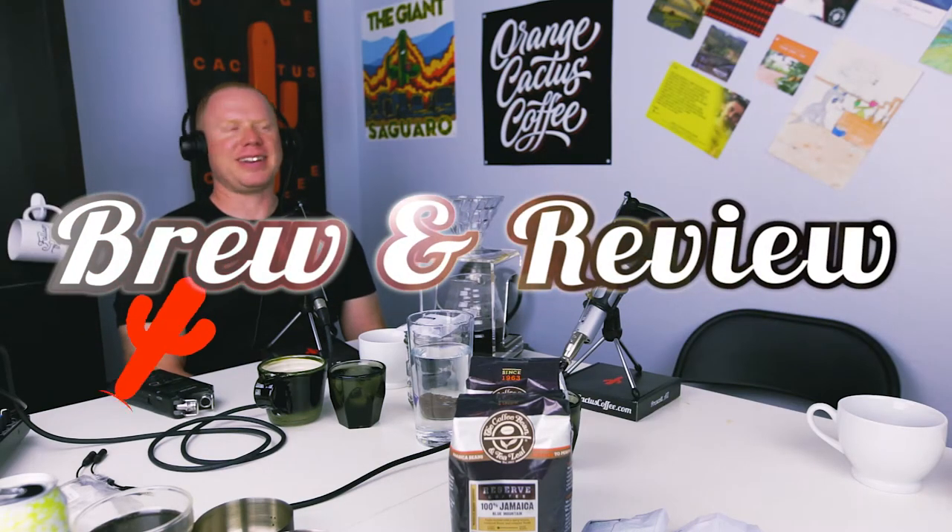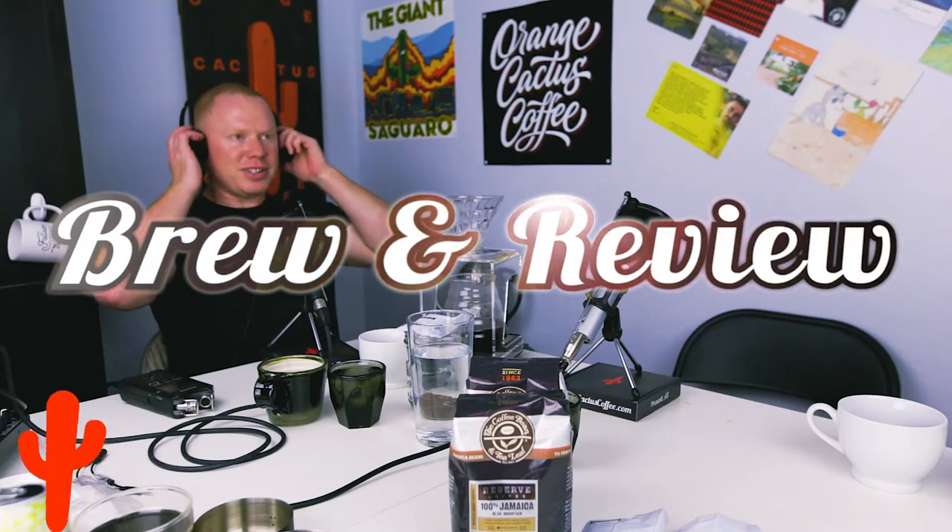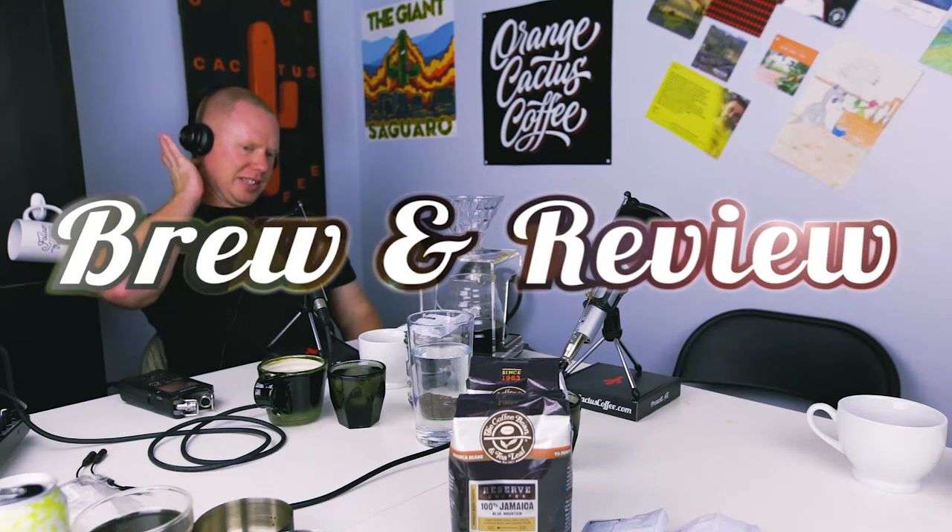Welcome to Brew and Review with Mike and Jake from Orange Cactus Coffee. Join them as they put coffees and brew methods to the test.